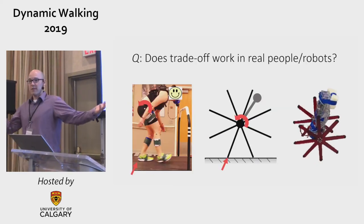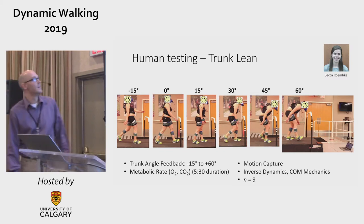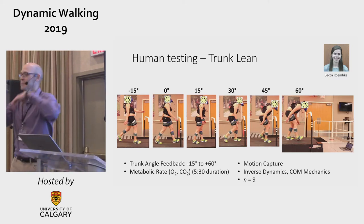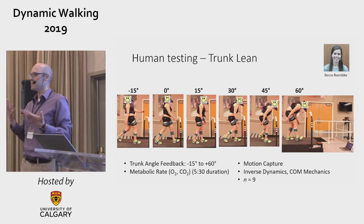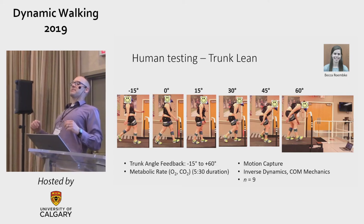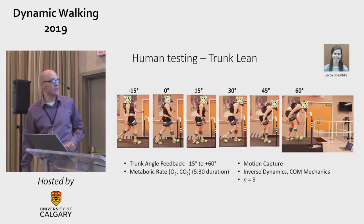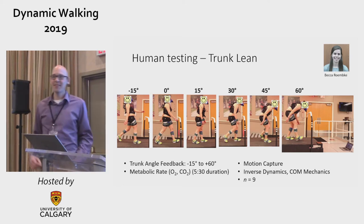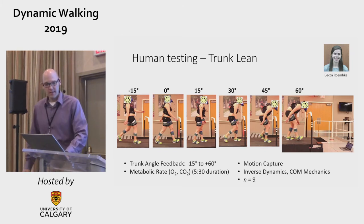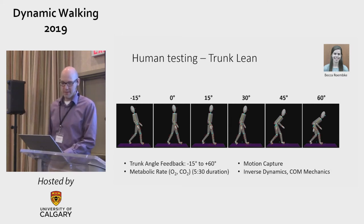The question was: does this trade-off work in real people and robots? So we did a rather involved experiment on people. We put an IMU on their chest and wirelessly transmitted the signal, giving them a screen with feedback of their torso angle relative to what it was when walking normally — so zero is not some absolute zero, it's whatever they did when they came in. We had them lean back 15 degrees and walk, all the way in 15-degree increments to 60 degrees forward, measuring metabolic rate for five and a half minutes. We took motion capture, inverse dynamics, center of mass mechanics, and so on. The good news is the motion capture shows people were able to largely follow the torso lean instructions for five minutes at a time.